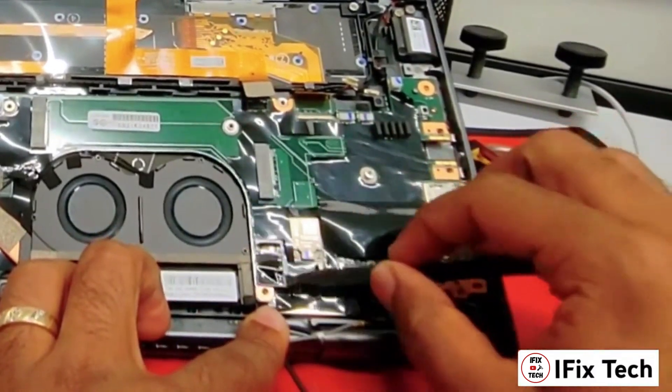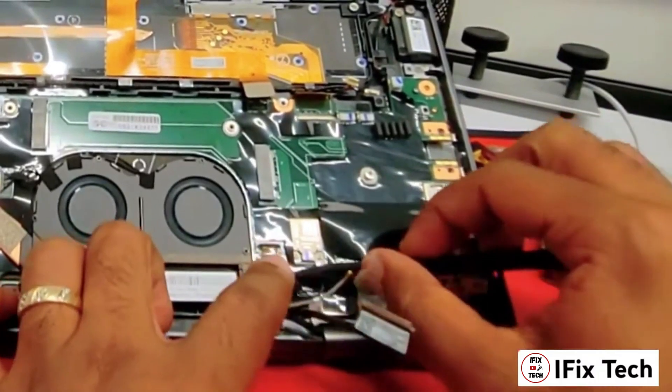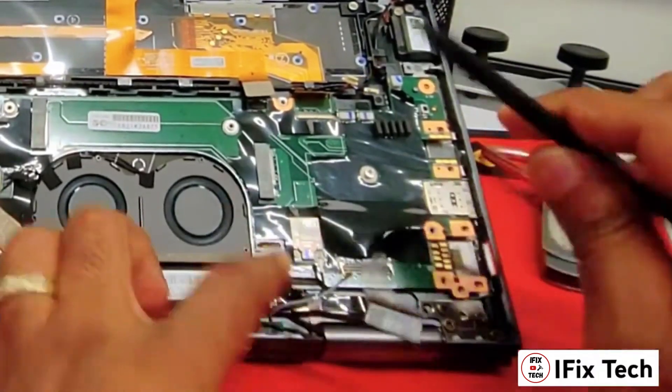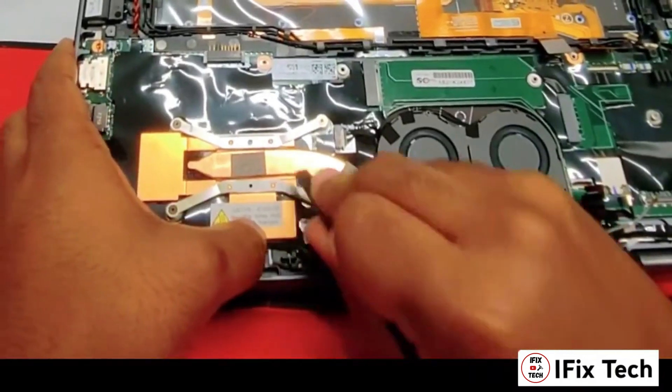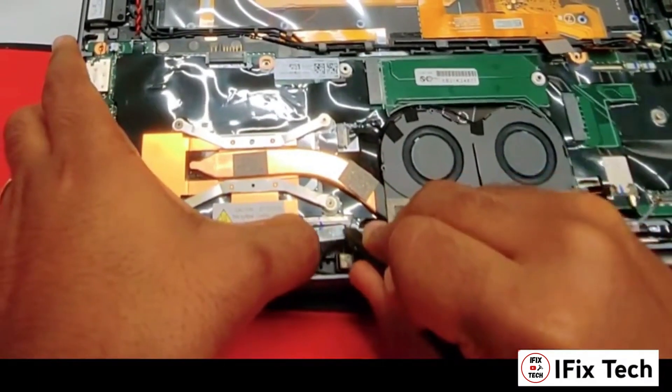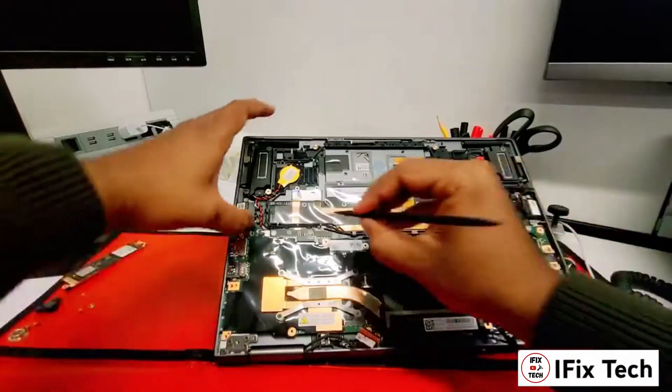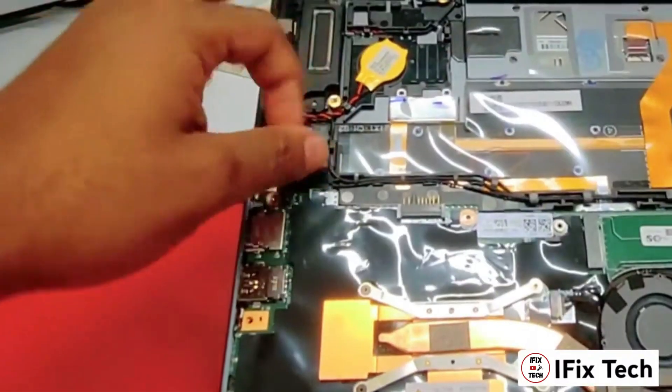Be careful how you do it — you don't want to break this. It's very easy to damage this cable, do it carefully. This is the display cable. You want to disconnect it in the same way you did with the cable for the mic and camera. Disconnect the CMOS battery.